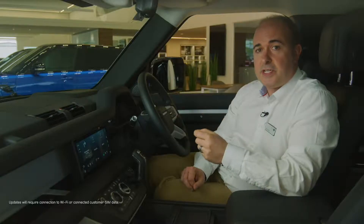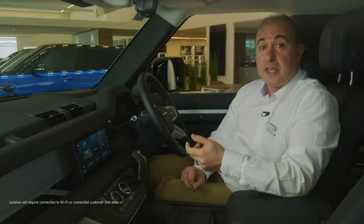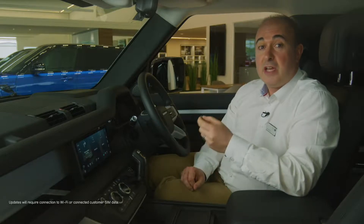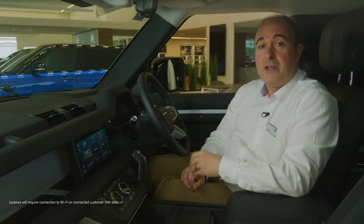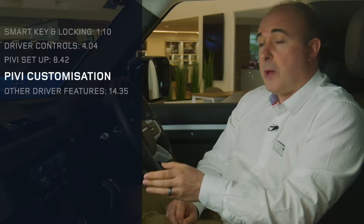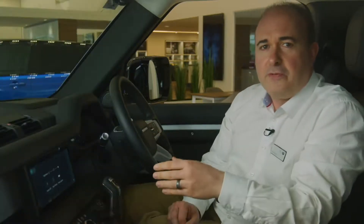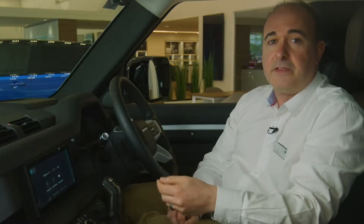Defender is supplied with a 4G data connection to allow over-the-air updates of the infotainment systems, navigation maps and new features. When the system has an update available, it will alert the driver on the main menu screen and ask for permission to update. Simply give permission; it can update whilst driving. From the home screen, pressing the cog icon will take you into settings, where you can find options for connectivity, languages and many vehicle safety features. It's worth looking through these to understand the full range of customisation available.